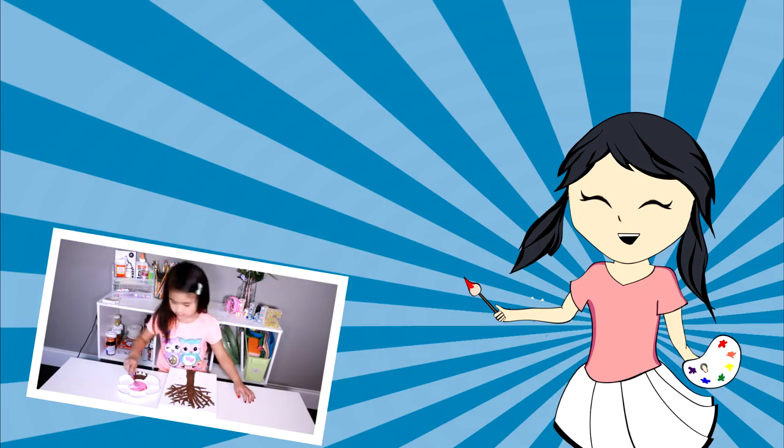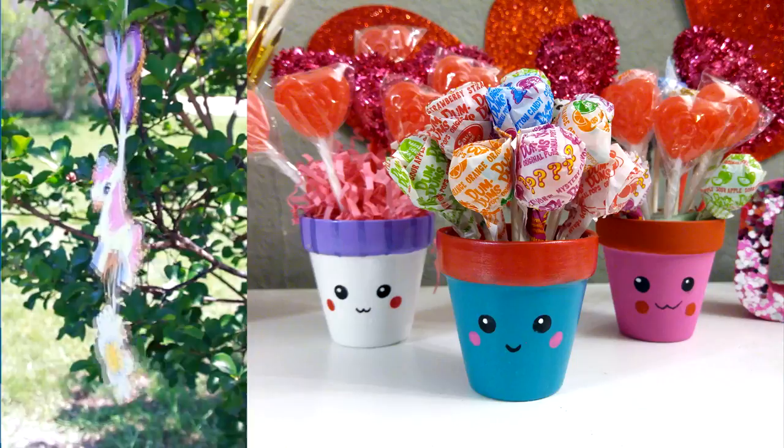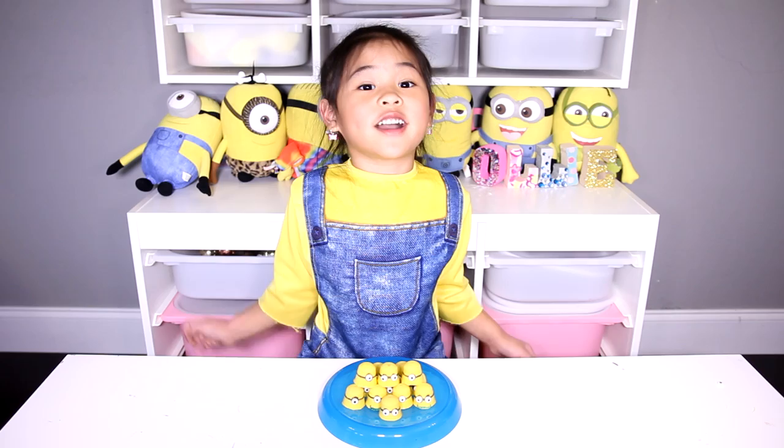DIY with Ollie! Arts, crafts, yummy treats — lots to do, lots to eat. Come and join in the fun. Let's get making, let's get baking, let's get arty and messy. DIYwithOllie.com — Welcome to DIY with Ollie!